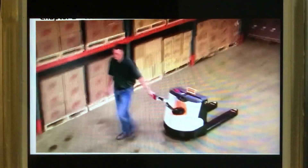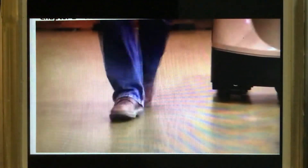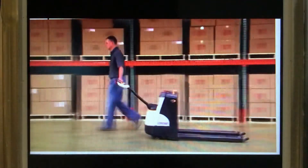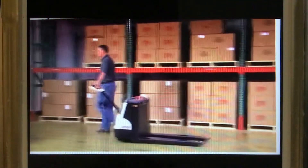When traveling in the fork's trailing direction, always walk well to the side of the truck. Keep your feet clear of the running lines of the truck. This position gives you the best visibility and helps avoid injury to your feet and ankles.